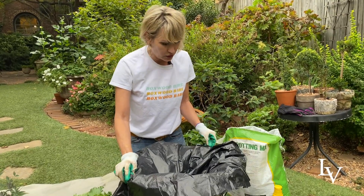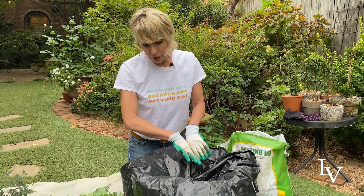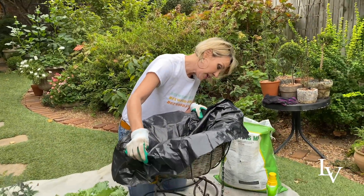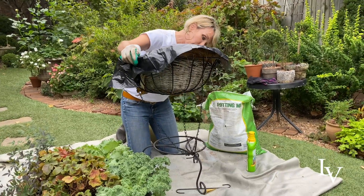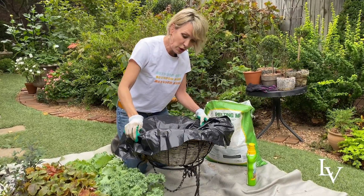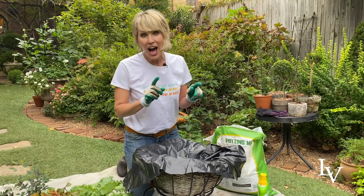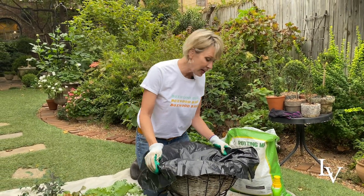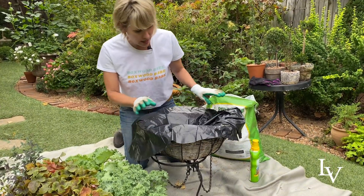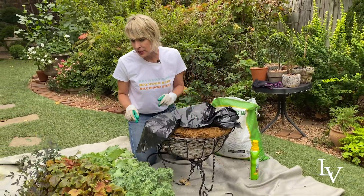After I get it composed I will basically just tuck in the black plastic around the edge. Now this basket comes with a great long chain hanger, but when I'm working on it, or if it's especially windy or cold, I can take it down and I like the way it looks on one of these metal plant stands. So it can be kind of a twofer in terms of what it looks like as a vignette.